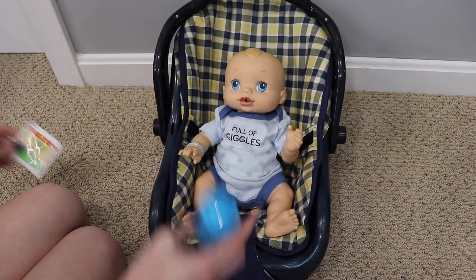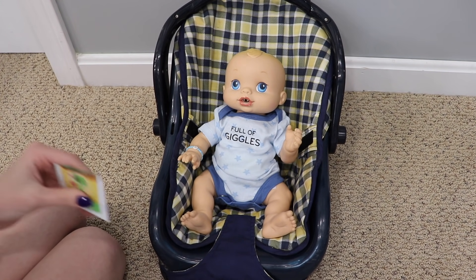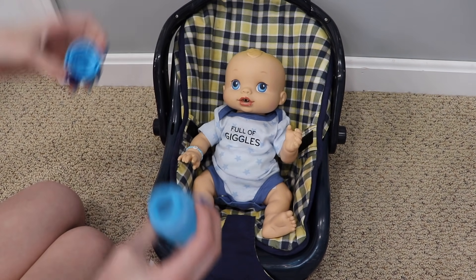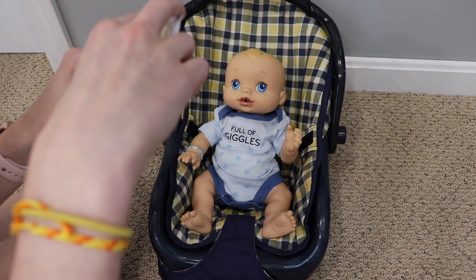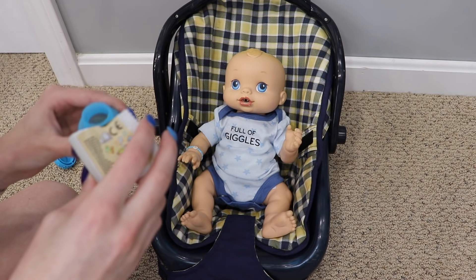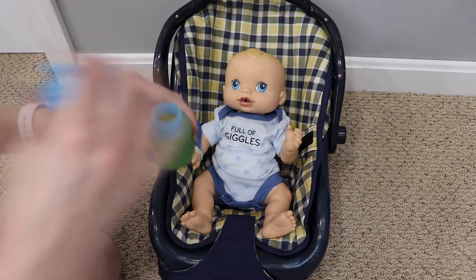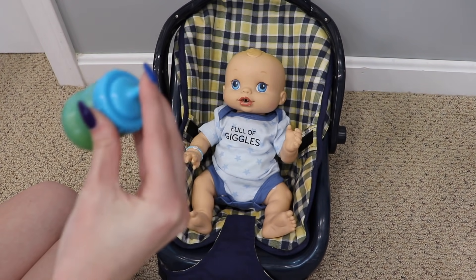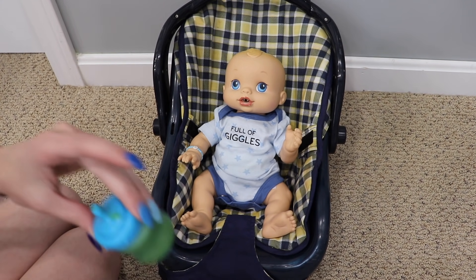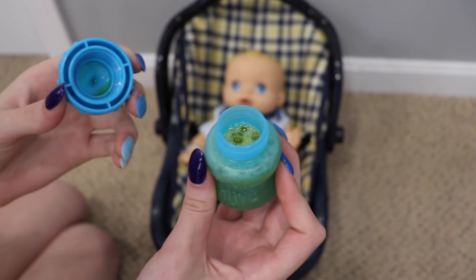He's wearing a real baby diaper because I think it will hold more than a Baby Alive diaper, so I'm a little scared because it's gonna be messy and a little gross. There's some water in here but there definitely needs to be more — I'm gonna pour the packet in first, then I can add water. Let me pour a little bit of water in to make this a nice, watery, gross mess. I spilled a little on myself — that's okay! I'm gonna shake it up and hope it's thin enough to go down his throat.